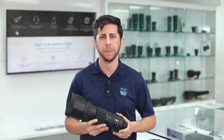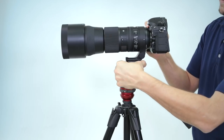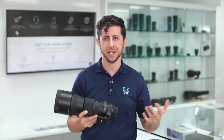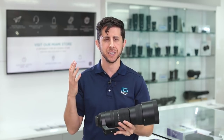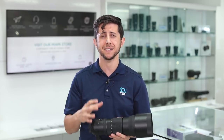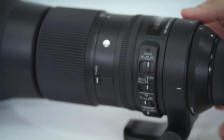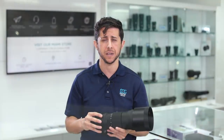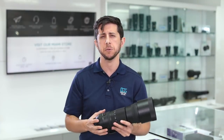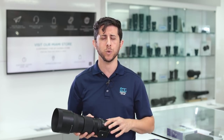Outstanding optical performance at a great price. I really love this lens because you can take it wherever the action brings you. It's splash-proof and dust-proof — weather sealed — with water repellent and oil repellent coatings on the front and rear elements to allow you to clean it really easily. What really makes this lens shine is its optical performance and its hypersonic motor. The focus is really fast, great for tracking subject matter, and it has a focus limiter and full-time manual focus as well.